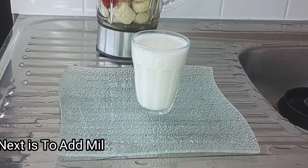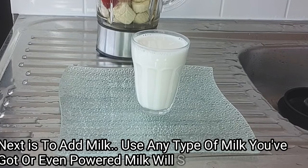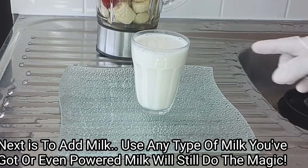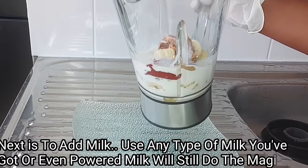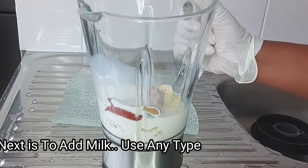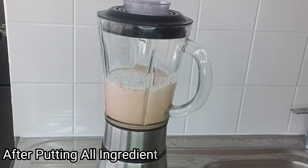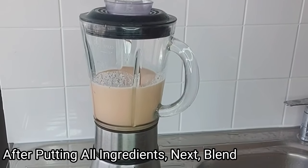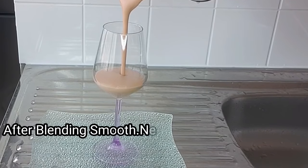The next ingredient is a glass of milk. You can use any milk of your choice — soya milk, almond milk, or regular skim milk. I'll add a full glass of milk into the blender, then cover and give it a good blend. After blending, I'll transfer the mixture into my glass cup.